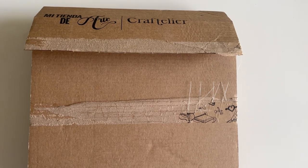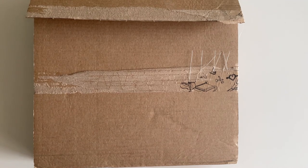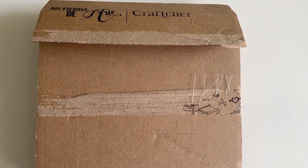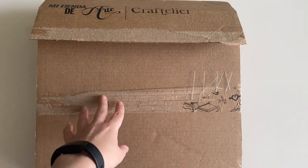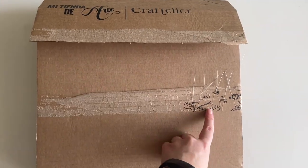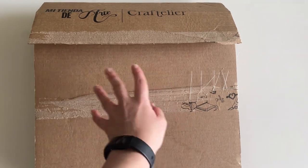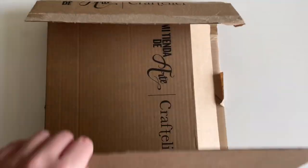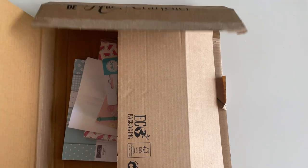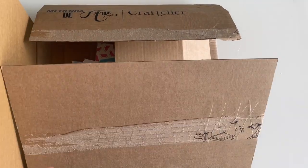Next up, I ordered from a shop called Craftelier. This packet is so big it barely fits in the frame, but I wanted to show you the packaging. It came in really sturdy cardboard with a really nice print on the tape — I had to rip that to get my package open. It's really well packaged inside as well. So I'm going to get rid of the box and show you everything I got.